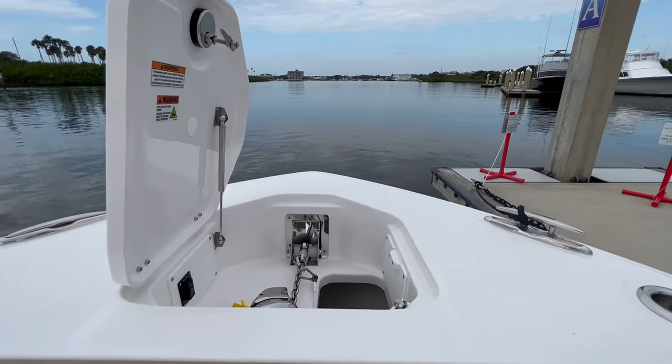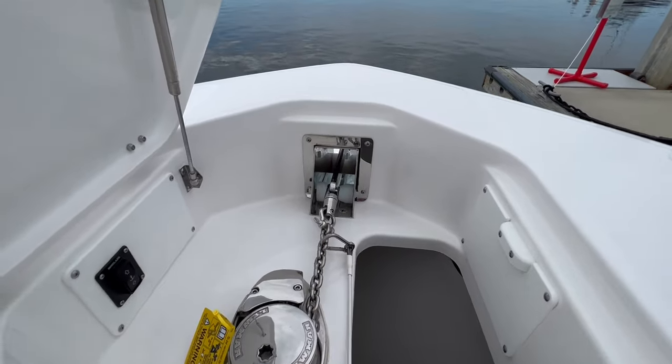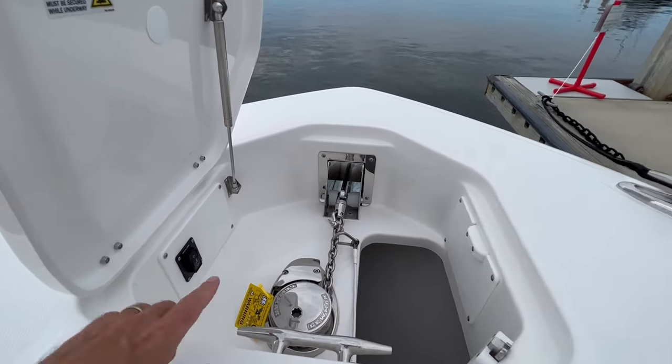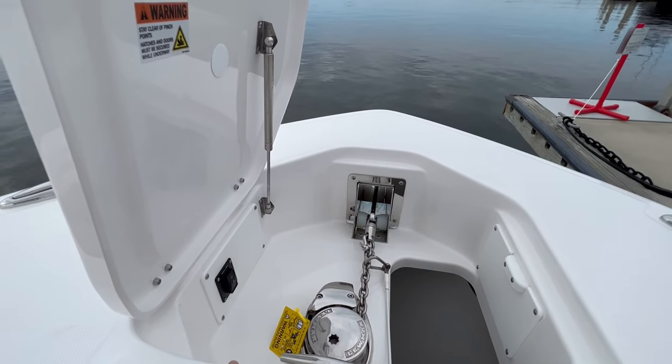Starting up at the bow, I really like the anchor locker and windlass. It's got a large locker for plenty of line, and your windlass is right here. There's also a windlass control up on the digital switching screen.